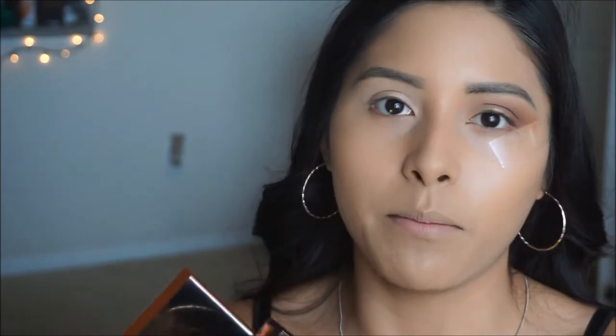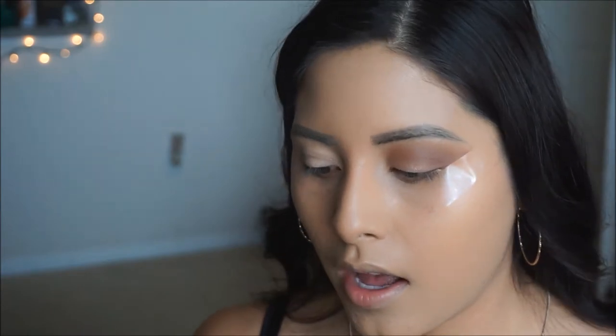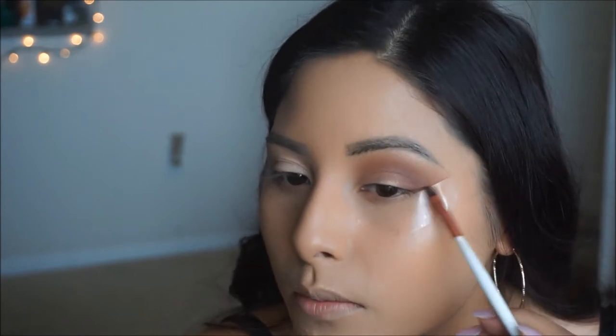Using an angled brush, I'm going to be going into the palette and using the color Ember. I'm going to start giving myself that cut eye look using that eyeshadow. And if we are going to be using eyeliner later, I just want to have that smoked out effect.